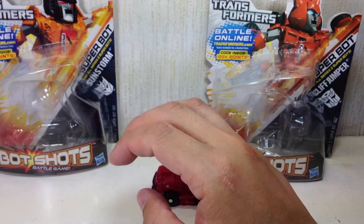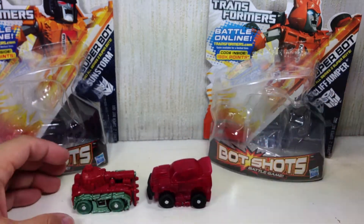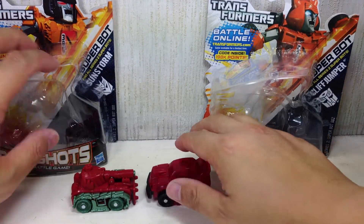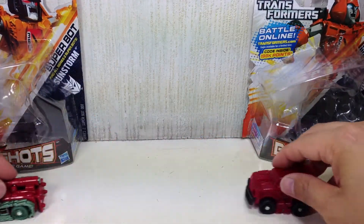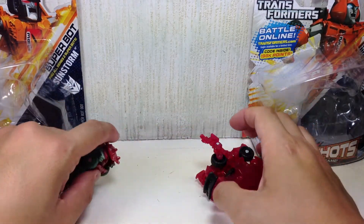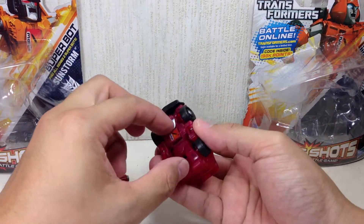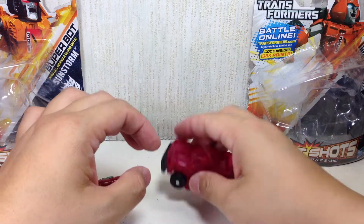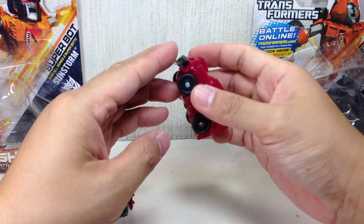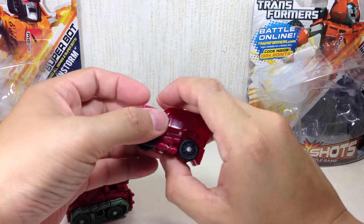Let's see if we can do it with another figure. This is the Warpath - the Flip Shot Warpath. The whole body pops up to jump it up, and then it's supposed to land like that. Unfortunately, it just doesn't execute well.